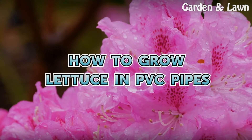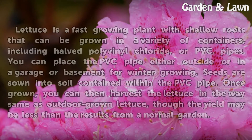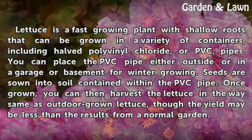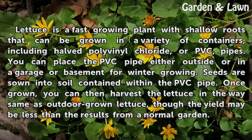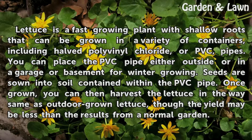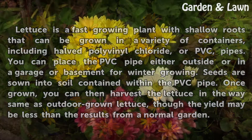How to Grow Lettuce in PVC Pipes. Lettuce is a fast-growing plant with shallow roots that can be grown in a variety of containers, including halved polyvinyl chloride pipes. You can place the PVC pipe either outside or in a garage or basement for winter growing. Seeds are sown into soil contained within the PVC pipe. Once grown, you can harvest the lettuce the same way as outdoor grown lettuce, though the yield may be less than the results from a normal garden.